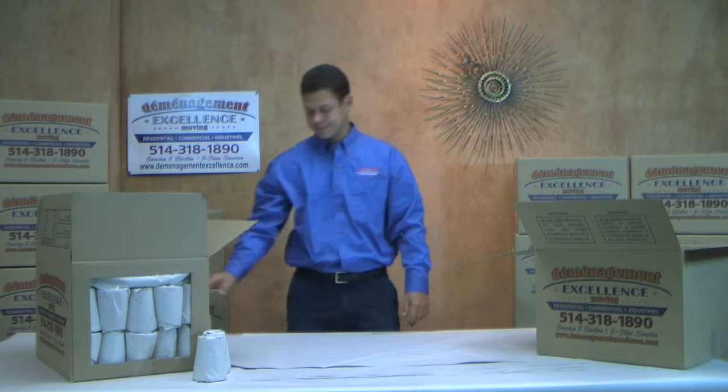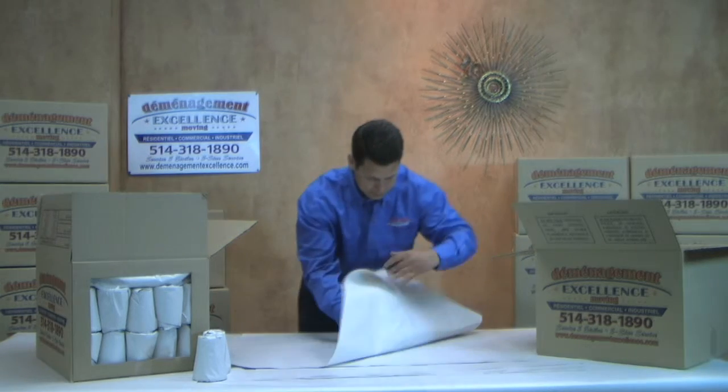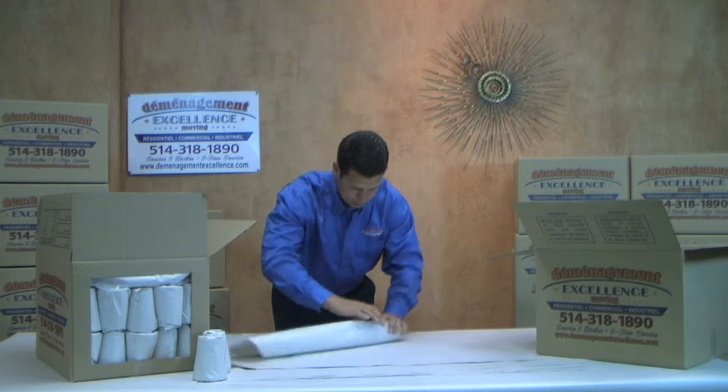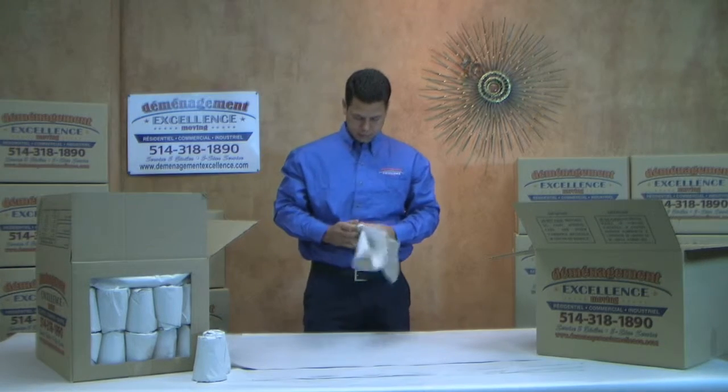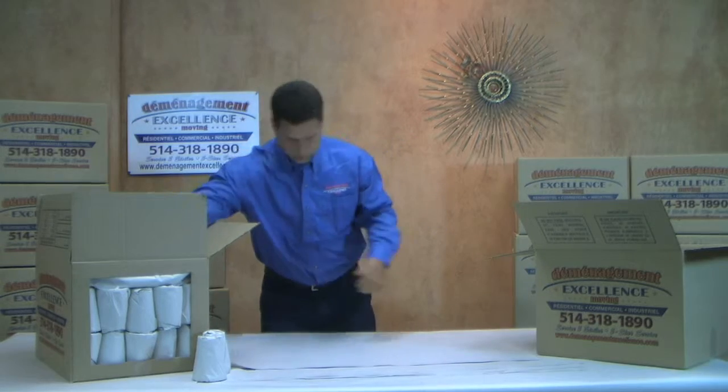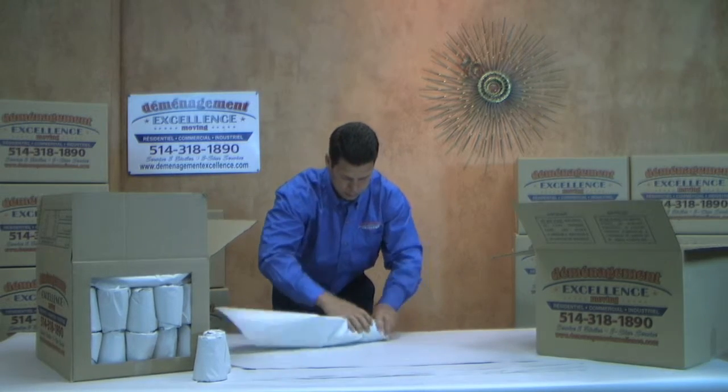To wrap cups — glass or plastic — first place the cup in the middle of the paper. Start by rolling the cup around the paper once, then fold the bottom layer over. Continue this rolling motion until you've used up all the paper. Notice the paper left at the top.